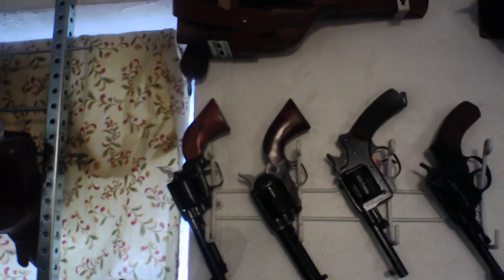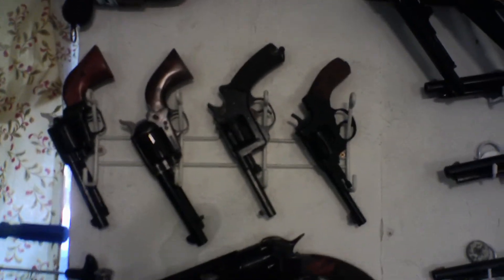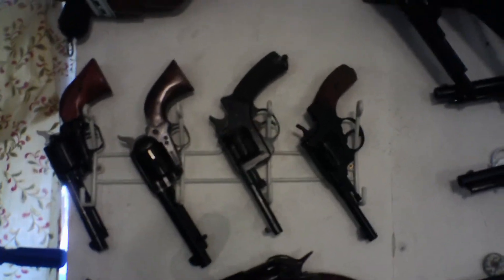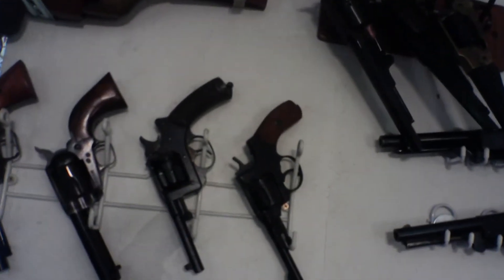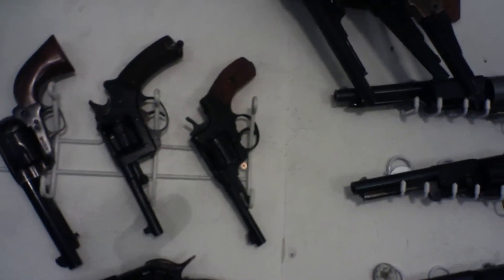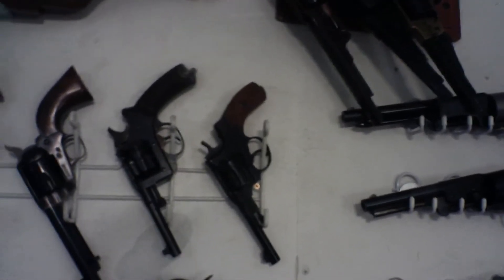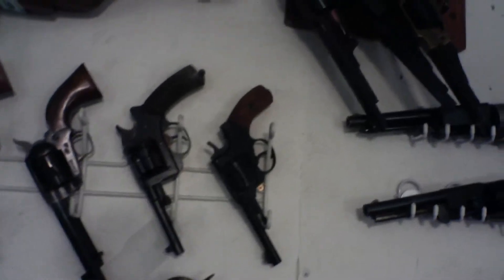That's a Freedom Arms .22 Rimfire. The next one is an Army San Marcos copy of the Single Action Army done in .32-20. These two are a French service revolver 1892 done in 8mm French service, erroneously called Lebel. And the next is a Russian Nagant in .30 Nagant.